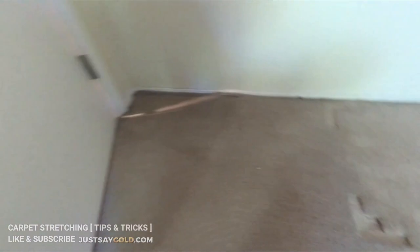Hey everyone, this is Nick with Gold Coast Flooring and today I'm going to bring you along a carpet stretch job I'm doing in Sacramento. Right away here you can see I already pulled some of the carpet off of the tack strip, that way I can go ahead and start making my first stretch.